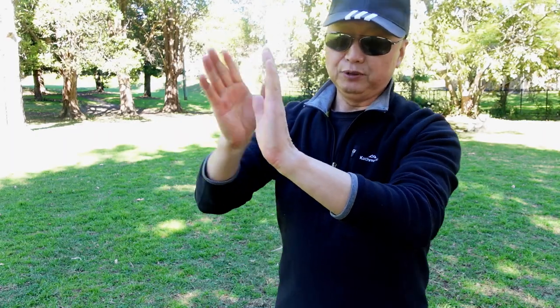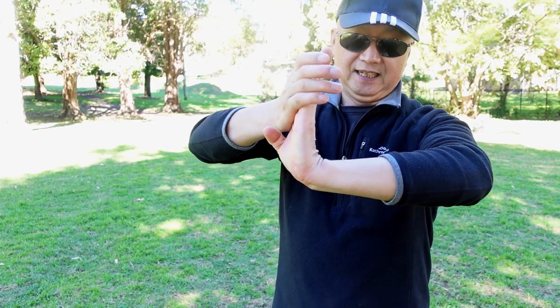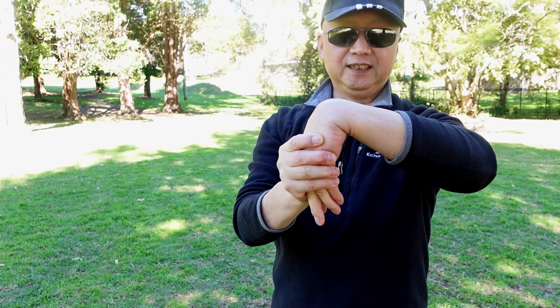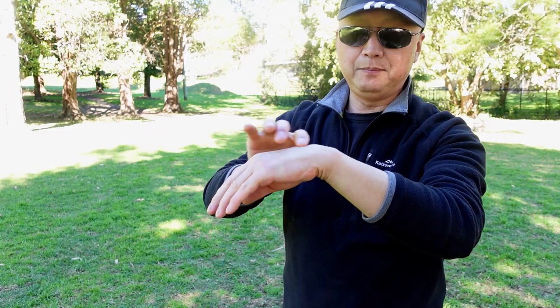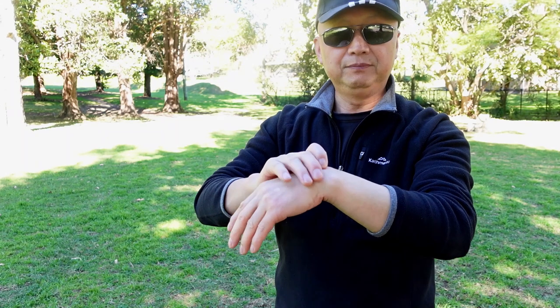Right hand pushes left — this wrist angle is better than 90 degrees. Like this, straight. This way too — 90 degrees, like this. This can fix the ligament, muscle, and joint. If you have any problem, this movement can fix it.